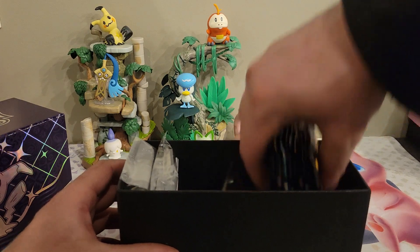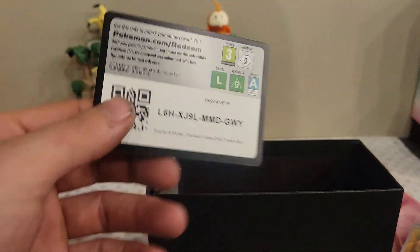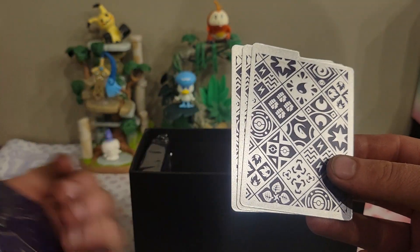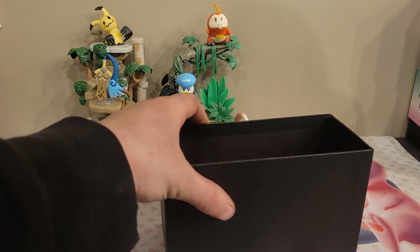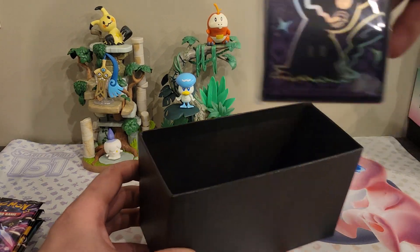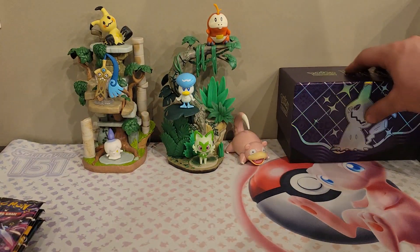Now let's see what we get inside of here. You got your little divider, which isn't needed, and your card packs — eight or nine, I'll count in a minute. There's the code card and there is the promo for this set, which is very nice. We have our energies, our dividers which are actually really cool looking. My fingers don't work but we have our dice which are purple and pink, or maybe black and pink. You have your poison and fire damage counters, and then you have your card sleeves.